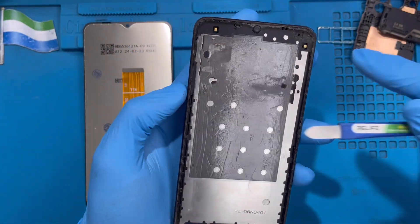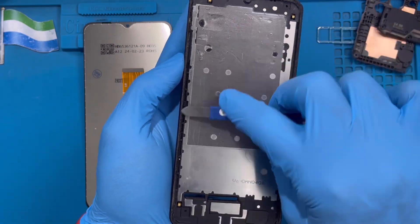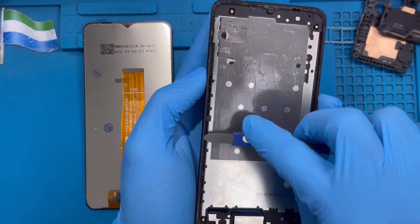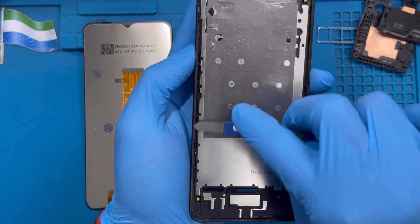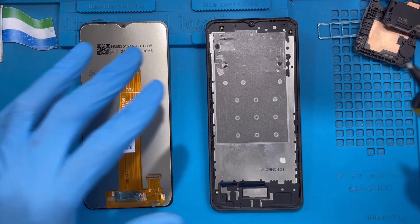Now you need to clean all the old glue from around the sides. Make sure you clean it very nicely so the new glue can rest properly and the new screen can sit very nicely. Clean it all the way around the phone.